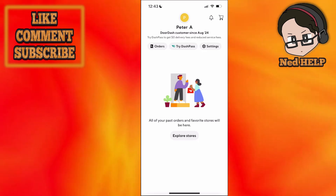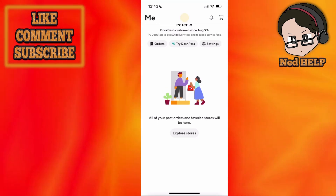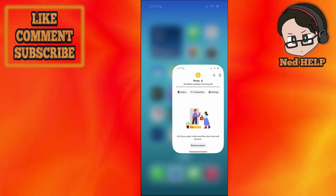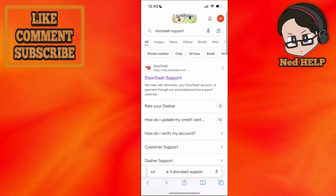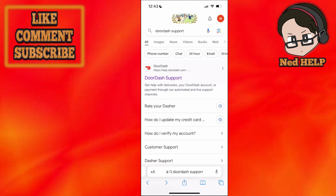How to fix DoorDash unable to verify identity. What we want to do is close out of the DoorDash application, open up our web browser, and Google search for DoorDash support.